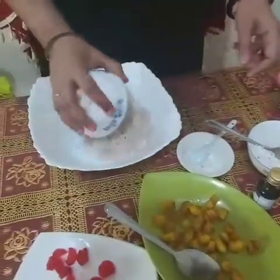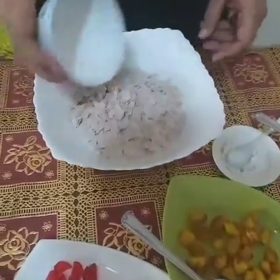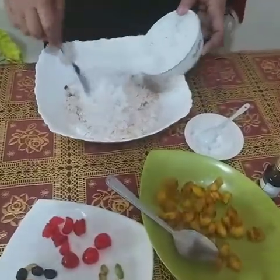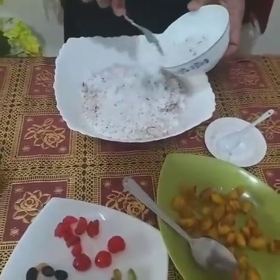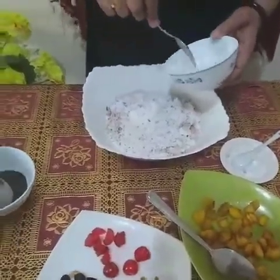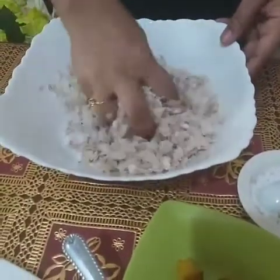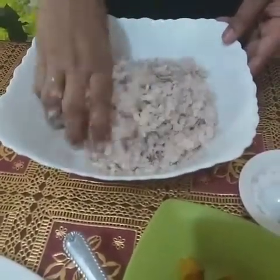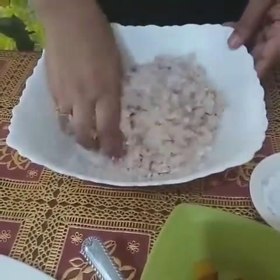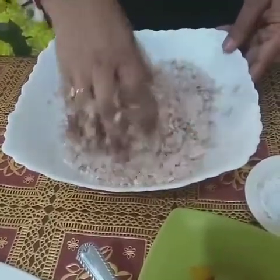Add two cups of rice flakes in a big bowl, then add one cup of shredded coconut. Mix the rice flakes and shredded coconut very well. Some rice flakes are a little hard, so if we add one tablespoon of hot milk it will become very soft. But if the rice flakes are already soft, no need to add hot milk.